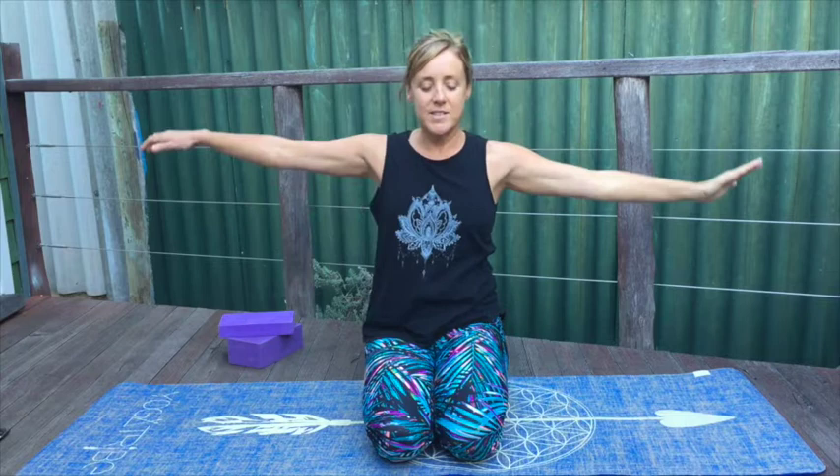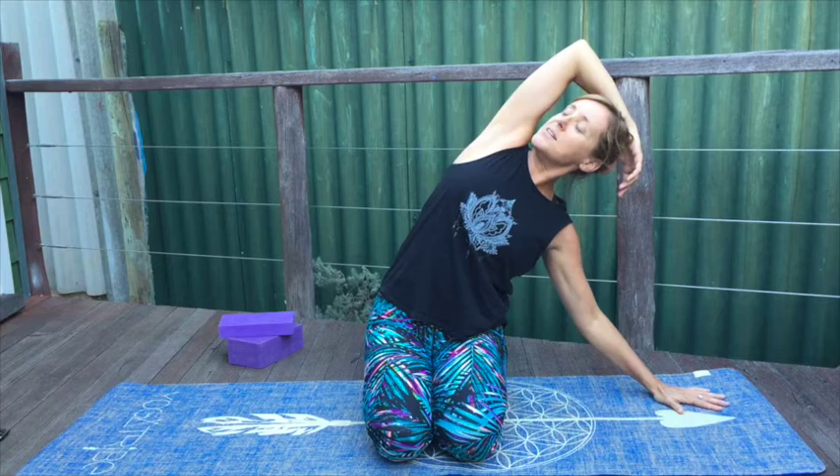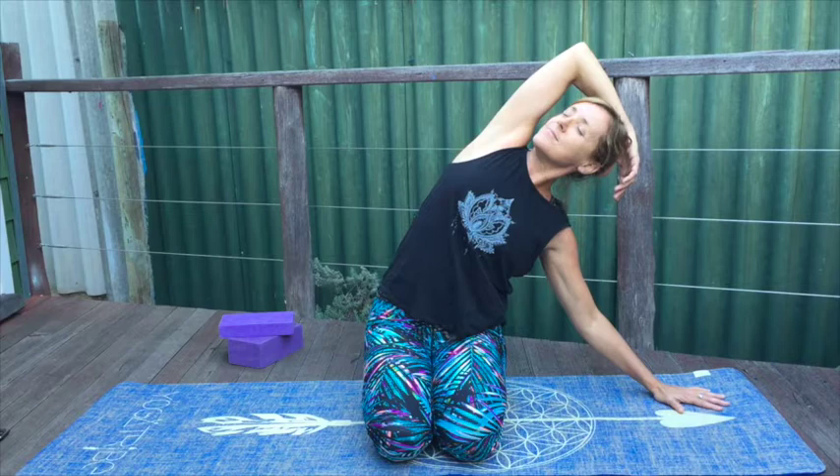And releasing, drifting over to the other side, left hand down, softening into the elbow, bringing the right arm over, letting the arm drape, softening as much as you need as you keep that right hip grounded. Feel that lovely opening through the side body, into the arm, into the chest, nourishing the heart, the lungs. And release, come back to centre.